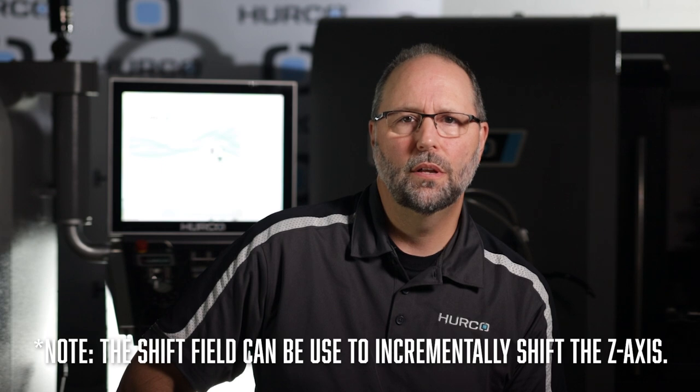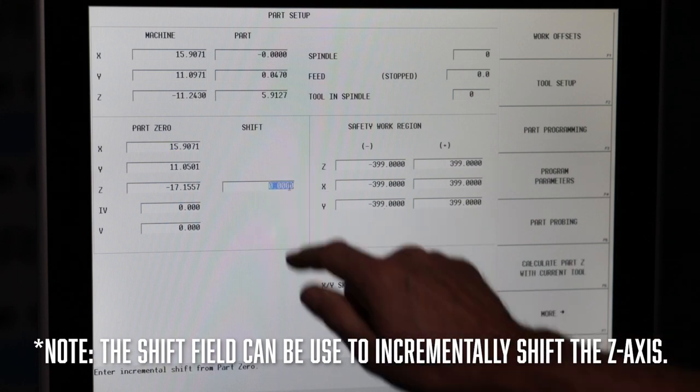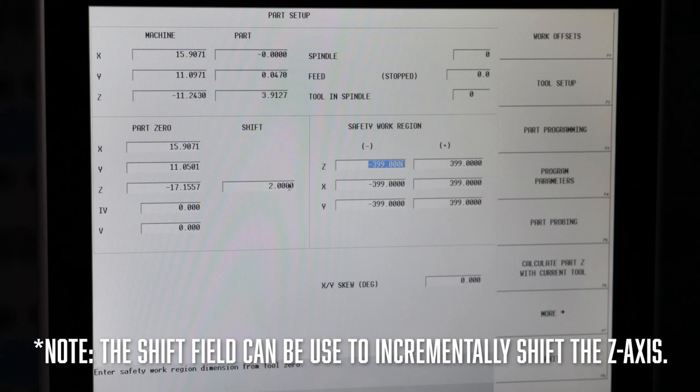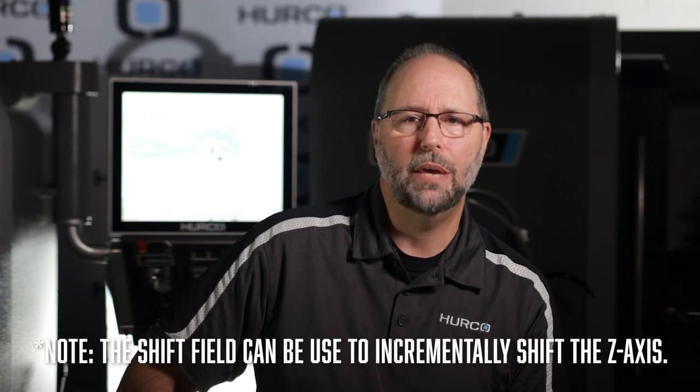One last tip: take a look at the part setup screen and notice the shift field. The shift field can be used to shift the Z-axis incrementally up or down. For example, a value of positive two inches will move the Z-axis zero in the positive direction by two inches. Both positive and negative values can be input.